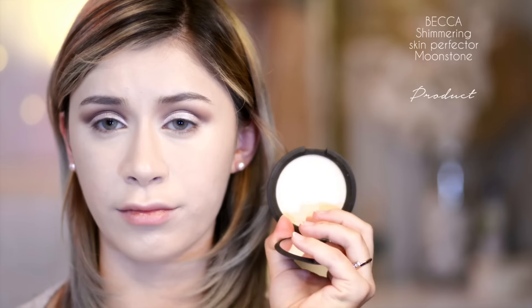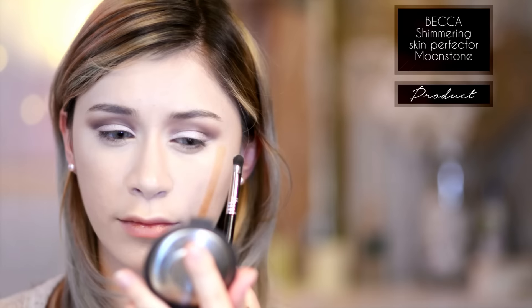Next, taking my Becca Shimmering Skin Perfecter in Moonstone, I'm going to be using this on another dense shadow brush to highlight my brow bone and the inner corner. With this highlighter, I like to drag it along the inner sides of my nose as well, just to create a brightening and widening effect of that area.